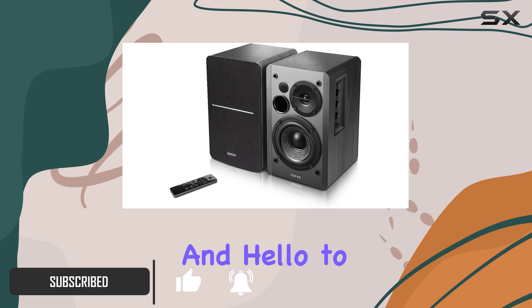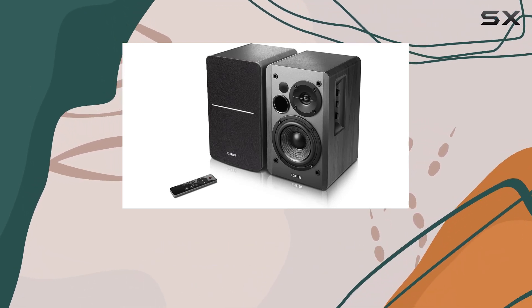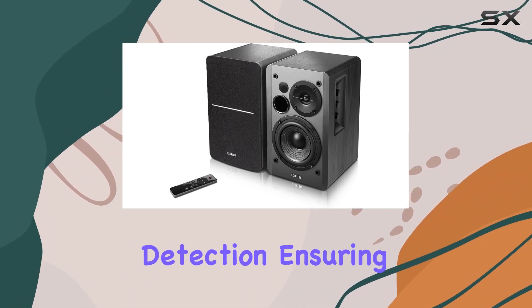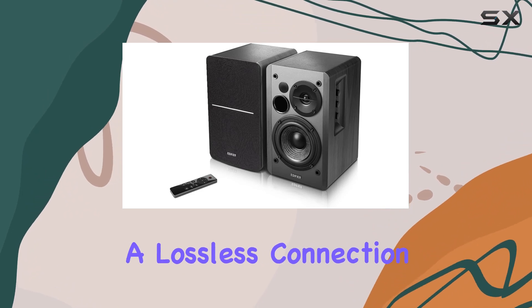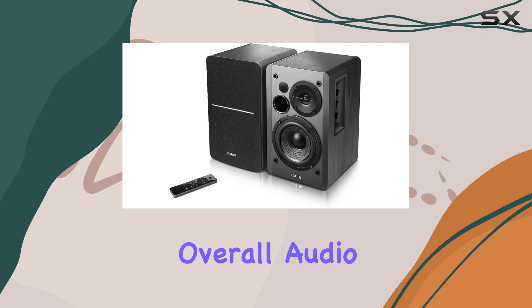Say goodbye to tangled wires and hello to convenience. One standout feature is the sub-out and optical/coaxial inputs, providing versatility in your setup. The subwoofer output comes with built-in auto crossover detection, ensuring seamless integration of a subwoofer for that extra bass kick. The optical and coaxial inputs guarantee a lossless connection to your TVs and computers, enhancing your overall audio quality.